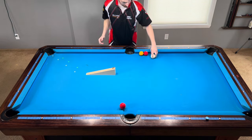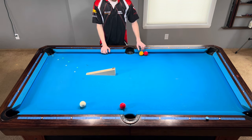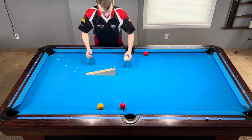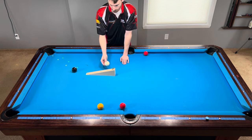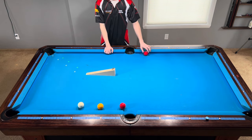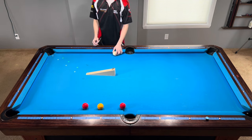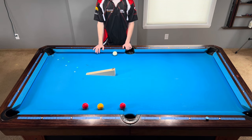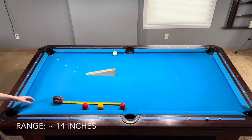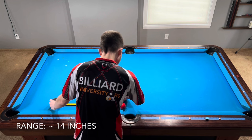Let's continue to the next shot where the object ball gets sent toward the center of the pocket. To visually indicate where the cue ball goes on a center pocket hit, I am replacing it with a yellow ball. Now we'll see where the cue ball lands using the left edge. Looking at the three positions, you can see that if you were aiming at the center of the pocket but accidentally made the ball somewhere else, you could find yourself short or long of your target position. I measured the distance between the two red balls and found the range to be about 14 inches.